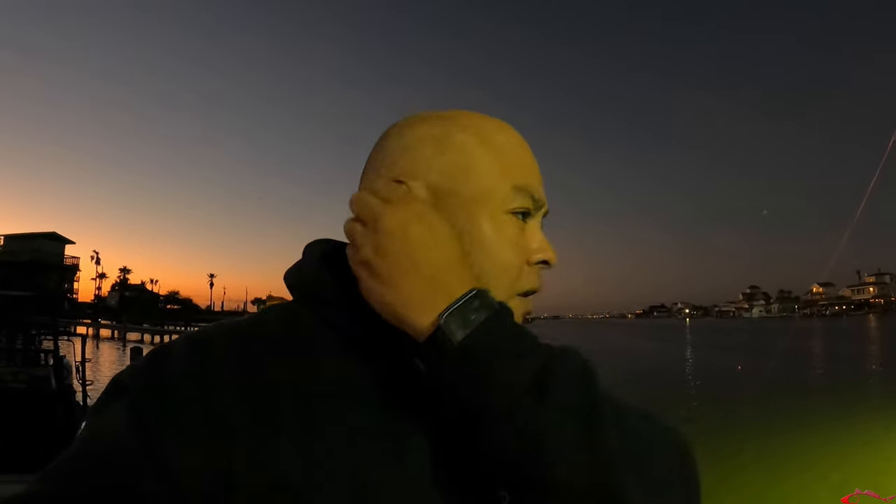Hey everybody, welcome back. Reuben with Texas All Water Fishing. We are just a little after sunset, the sun is setting, the full moon is coming out, and I'm gonna do a little dock fishing. I'm gonna fish the easiest way it is to fish at night. I'm also gonna be throwing some artificials, some lures, got a little bit of live bait. Got mosquitoes all over me, but hey, thanks for coming back. If you haven't subscribed yet to the channel, please go ahead and do so. Don't forget to like the video, leave a comment.